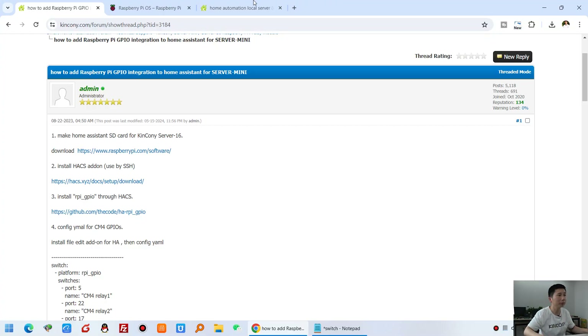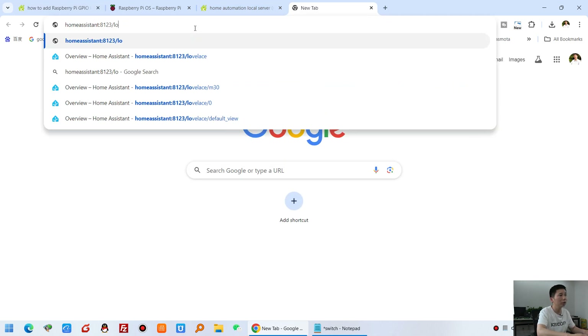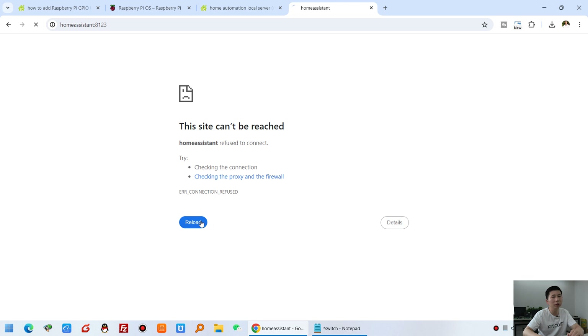Open your web browser and input the Home Assistant address. At this point you may get an error and can't open the web page — that's okay, because the Raspberry Pi is starting up and Home Assistant takes around 10 minutes to start. Just wait for some minutes, then refresh and reload. If you can't open the page, just wait.